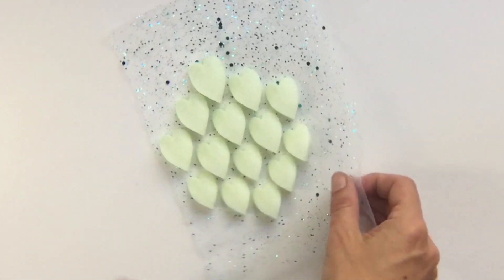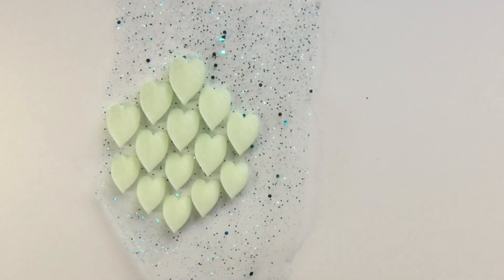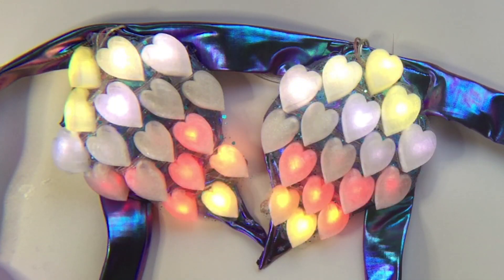Hi guys! In this video I'll show you how to design some heart-shaped scales for 3D printing on mesh fabric, designed to fit Adafruit's NeoPixel light strands inside.